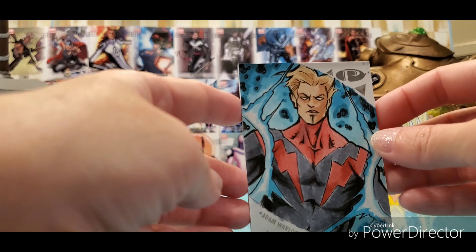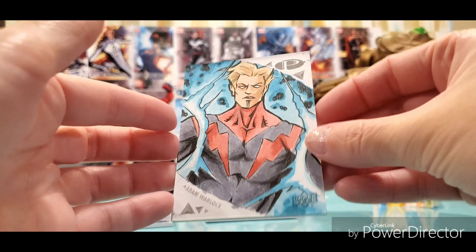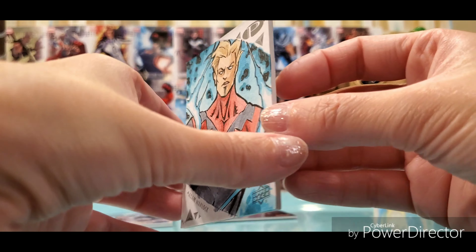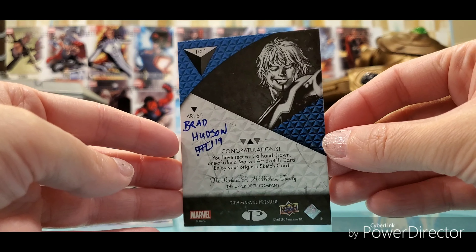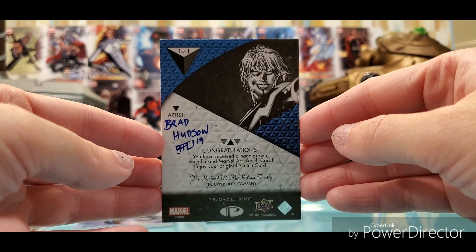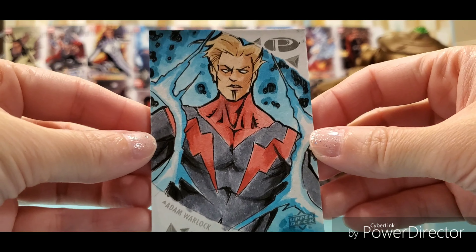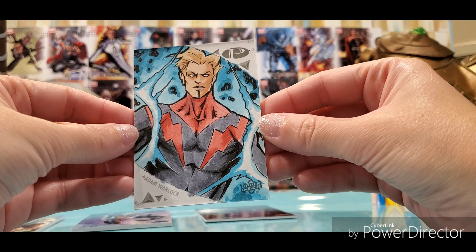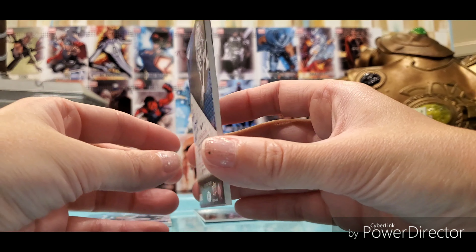Last one — here is the sketch. Adam Warlock! We got an Adam Warlock sketch. Very nicely done. The artist is Brad Hudson. This is a one-of-one, so nobody else has this. This is an original sketch card by Brad Hudson. Brad Hudson, if you're in the group, awesome work man. Very nice Adam Warlock — another one with a lot of color.